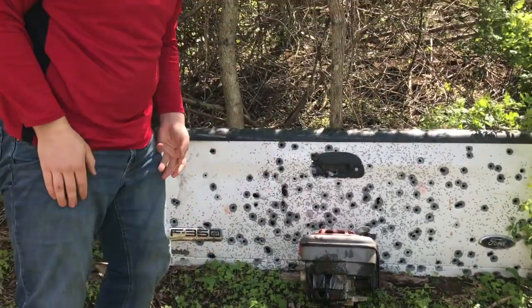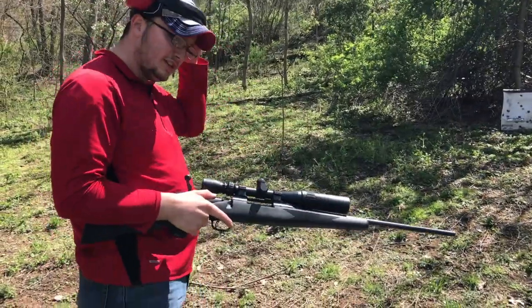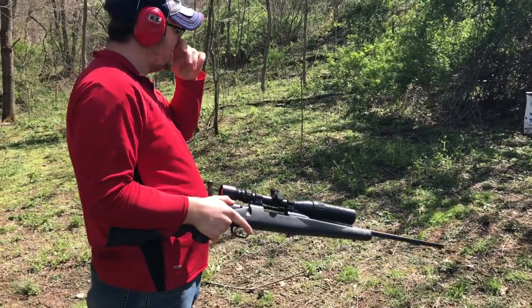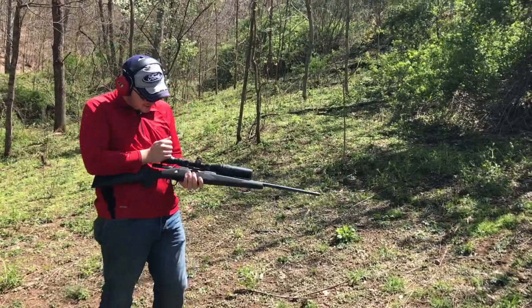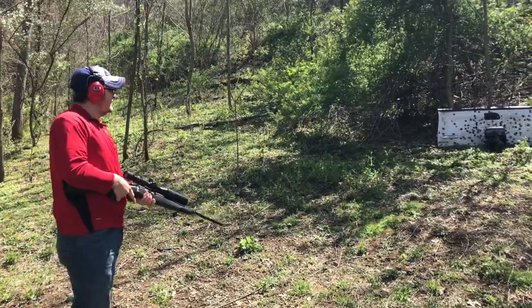I got one more. I want to see the rifle. Let's see what this one will do. Obviously, I think it'll go in. I think it'll come out, too. Let's see if it does.